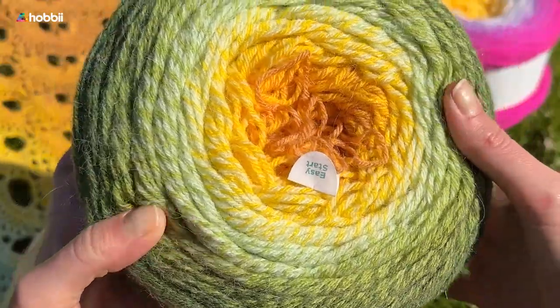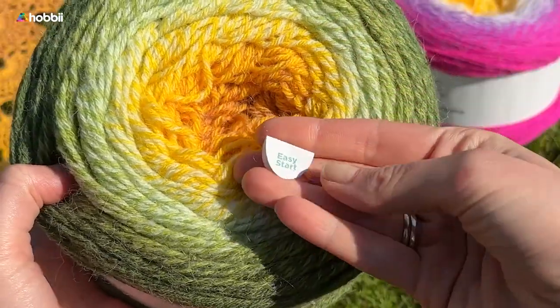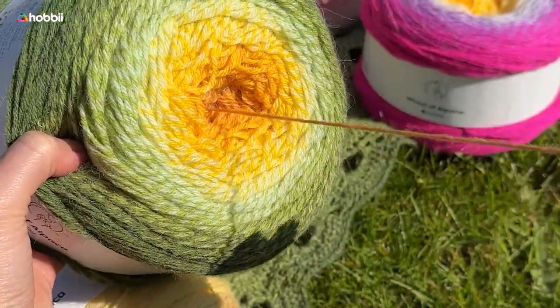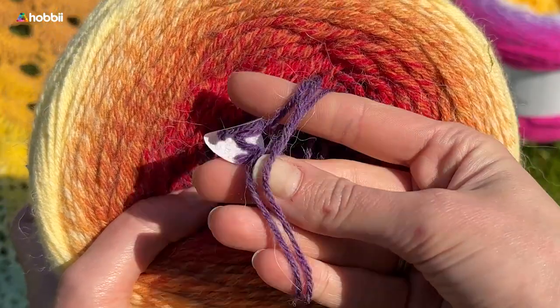Moreover, it will be such a great alternative for people allergic to sheep's wool. The whole range comes with our easy start pull-out tab, making it much handier to find the beginning of your skein when you start from the center.